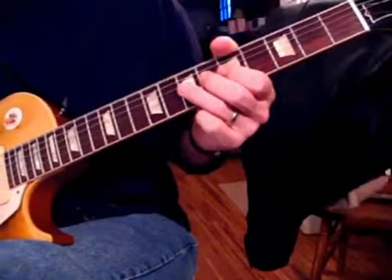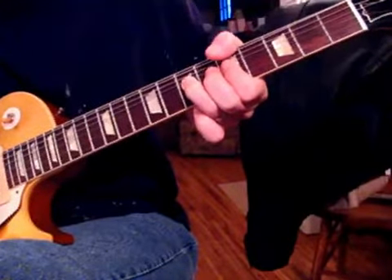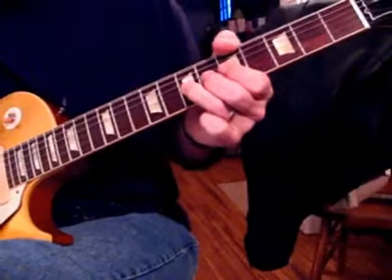The next lick, and Muddy's singing between these licks, is just a straight stretch, a half step, but it's done with so much feel.